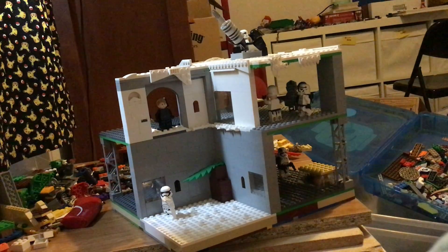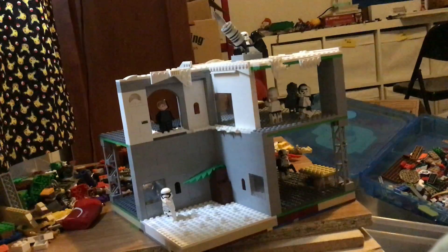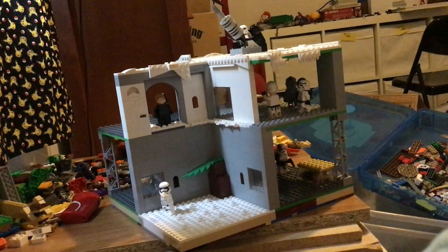Wait, what's Hux? Is he a general? I don't know. As well as two more officers back there. And then down on the bottom I added some stud pieces to add to the terrain.